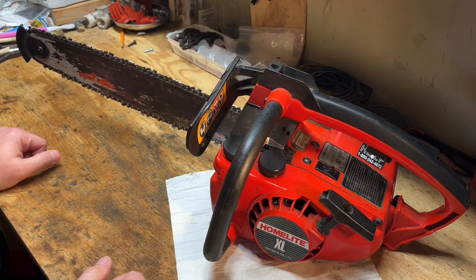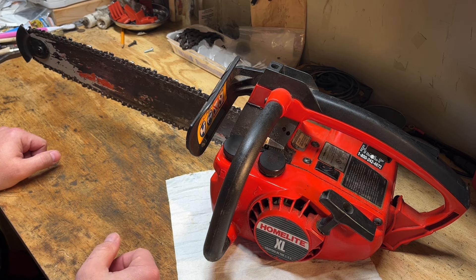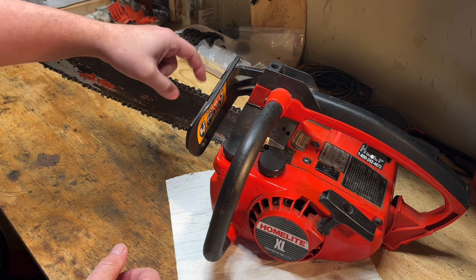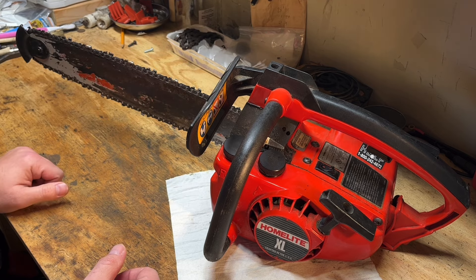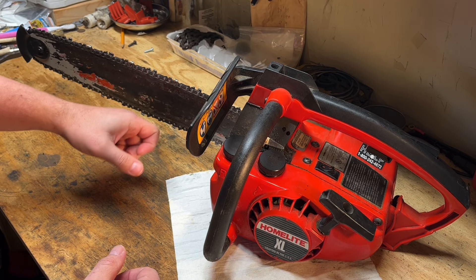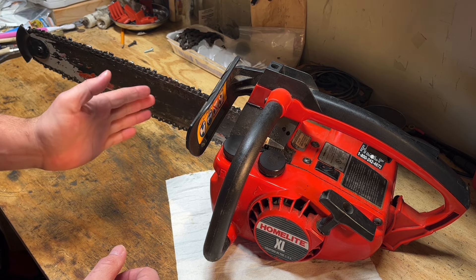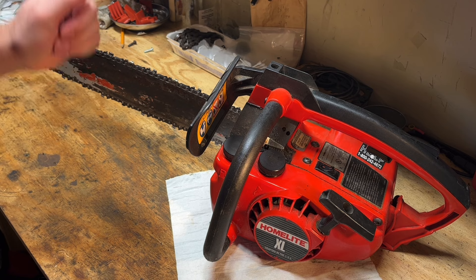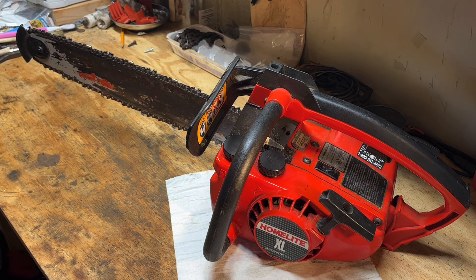I was getting ready to take this outside to film a cutting clip for the end of the video, but my test log is actually frozen to the ground so we're not going to be able to do that unfortunately. But yeah, we found a couple contributing things that would have caused a curved cut: in my opinion the cutters on the right-hand side of the chain being dinged up and dull were probably the biggest contributor, then the bar needing to be dressed and cleaned out, and we also found that one side of the bar's guide rail was a little worn out width-wise, which could cause a wobbling chain. I guess we'll leave this one here — this should be good to go for the next time I need it. Thanks for watching.